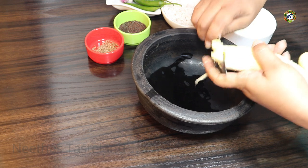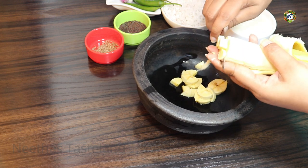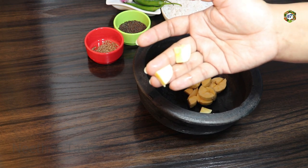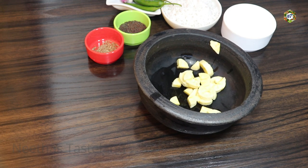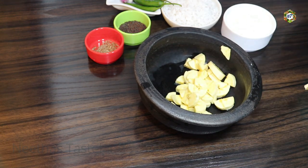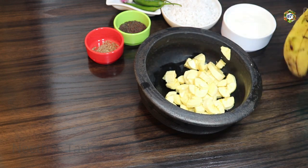We cut this paste, then we cut the paste. We cut it in a small paste. I will add 2 ingredients in the pan. I will add the oil in the pan.